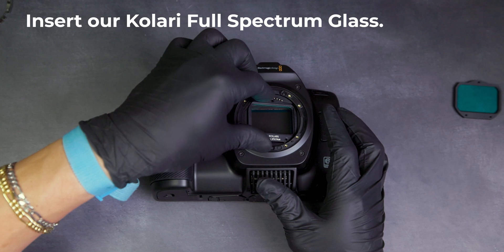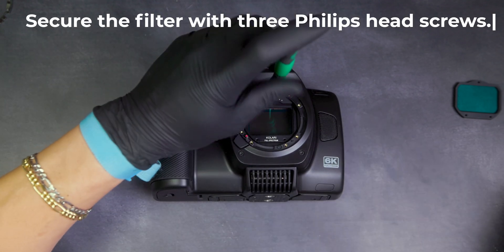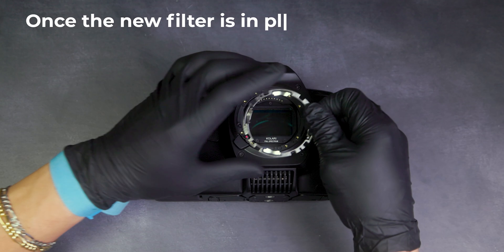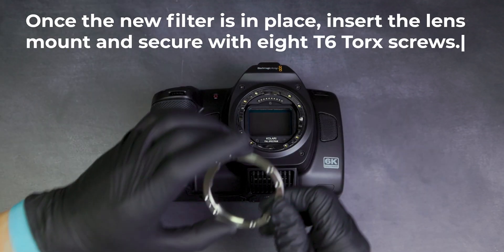Insert our Kalari full spectrum glass. Secure the filter with three Phillips head screws. Once the new filter is in place, insert the lens mount and secure with eight T6 Torx screws.